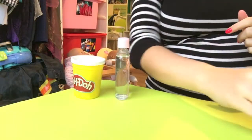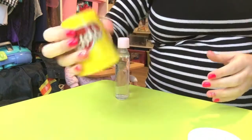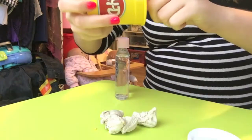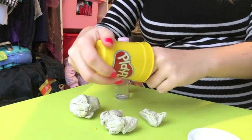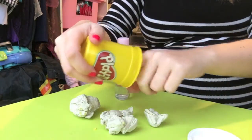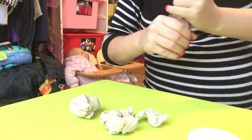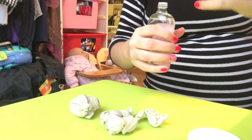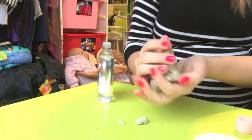I'm just gonna move the camera so you can see. Whenever I fix play-doh, I always make sure my rings come off because they just get in a mess. So I've got the hardest play-doh I could find — it's so hard it's just crumbling apart already. When I normally fix play-doh I use water and it works really well — check out my other videos for that.